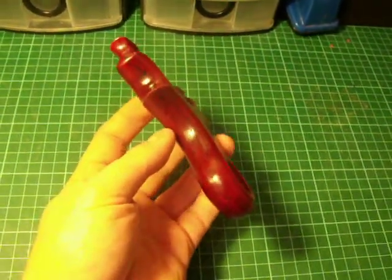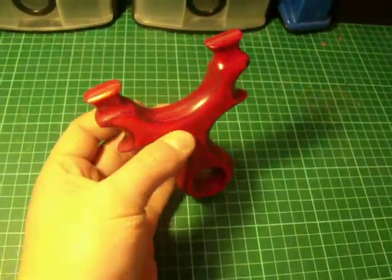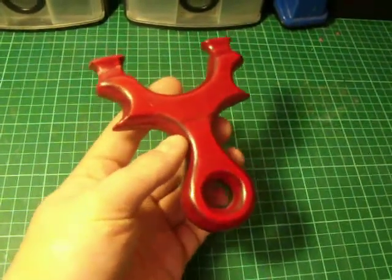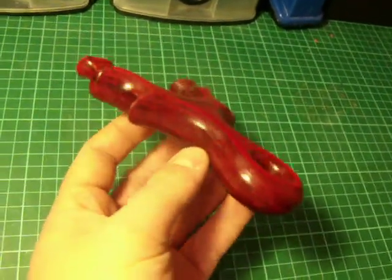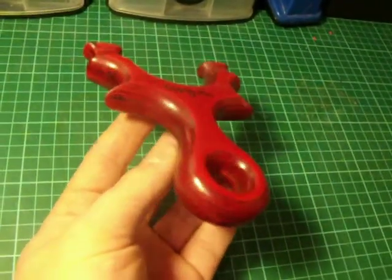Hi you guys, just want to show you this Dimelux Pinky Poacher in the red colour. To be honest I really don't think the camera is bringing out the beauty of the wood — there's actually layered reds in there, but the camera doesn't seem to be picking it up.